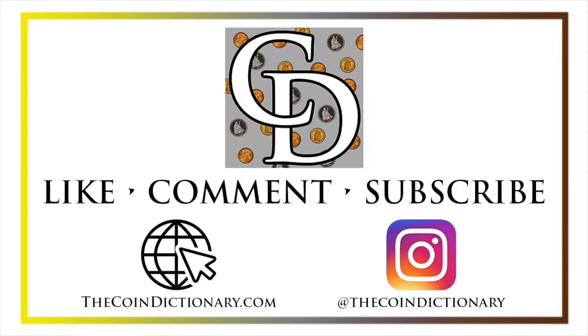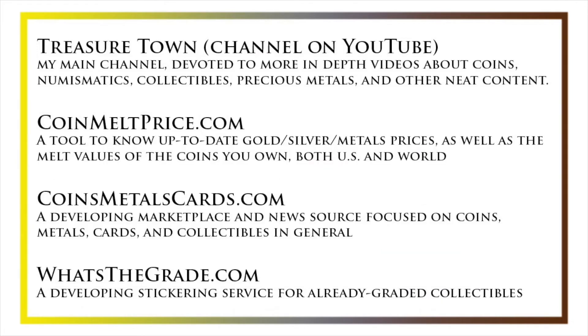Thanks for watching the video. My name is Christian and I own The Coin Dictionary. I'd also encourage you to visit us at our website, thecoindictionary.com and on Instagram at thecoindictionary. I'd also like to draw your attention to some other helpful coin resources, such as my other YouTube channel, Treasure Town, which does more in-depth videos about coins and collectibles, as well as coinmeltprice.com, which shows up-to-date precious metals pricing and the melt values of coins you own, coinsmetalscards.com, which will be both a marketplace and news source for coins, metals, and cards, and whatsthegrade.com, which will develop into a stickering service for already-graded collectibles. Have a great day, and I hope to see you on some of our other videos.